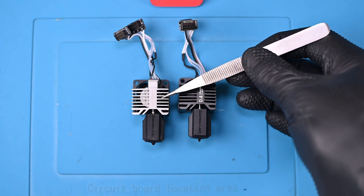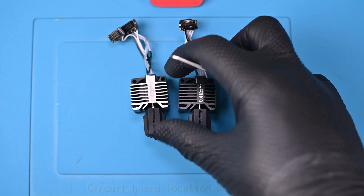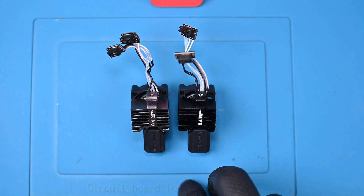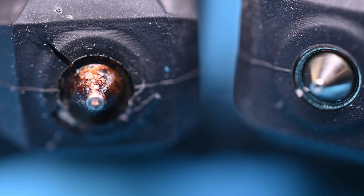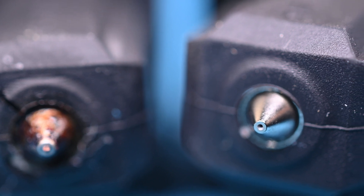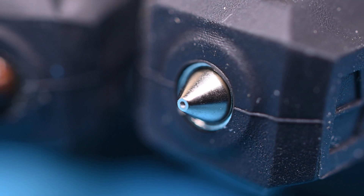Of course this upgrade isn't complete without also installing a hardened steel nozzle. The only real noticeable difference here is the color of the heatsink, with the hardened steel being black. Upon a much closer inspection, I found that this was probably a good time to change nozzles — my original has worn down over the thousand hours or so I've put on this printer, and there's a noticeable difference on the tip.